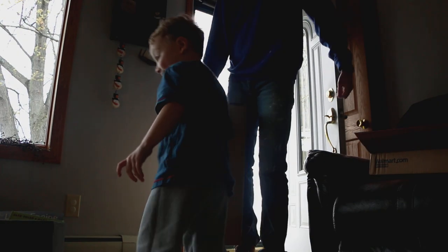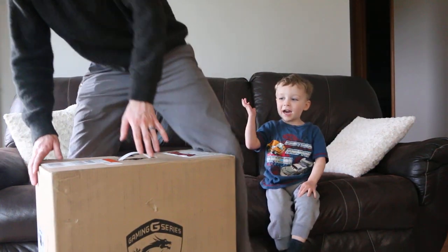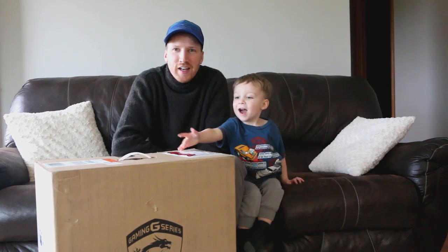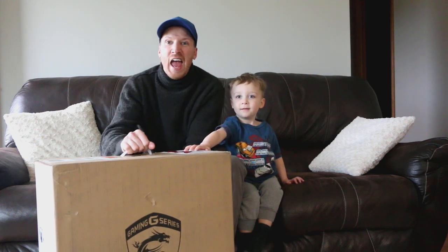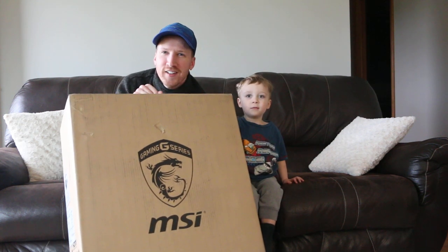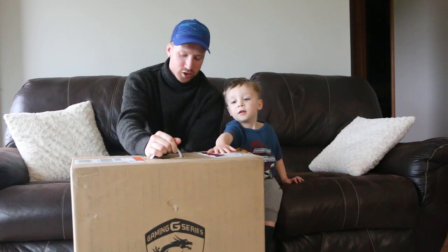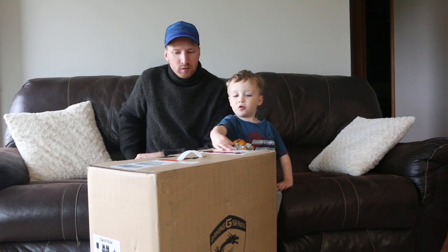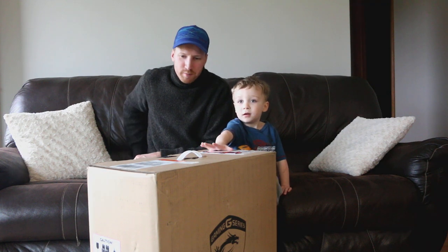What do we have, Micah? We have to play games! Okay guys, hi guys. This is Super Skane. Hey guys, I'm Jake, that is Micah, and we're gonna unbox this big box today. It says MSI on it — we're not quite sure what MSI is. Micah's calling it a game toothbrush. So we're gonna open up this box.